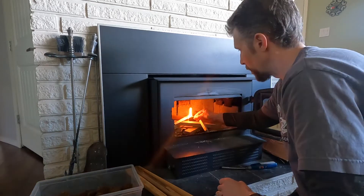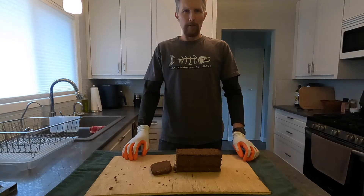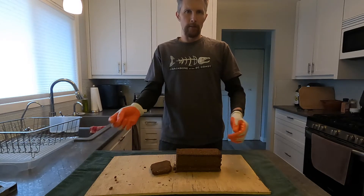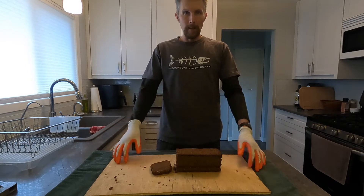That lights up pretty good — they're pretty flammable. Lots of videos out there on different ways to make fire starters. The egg carton sawdust with the melted wax — that's a good one.